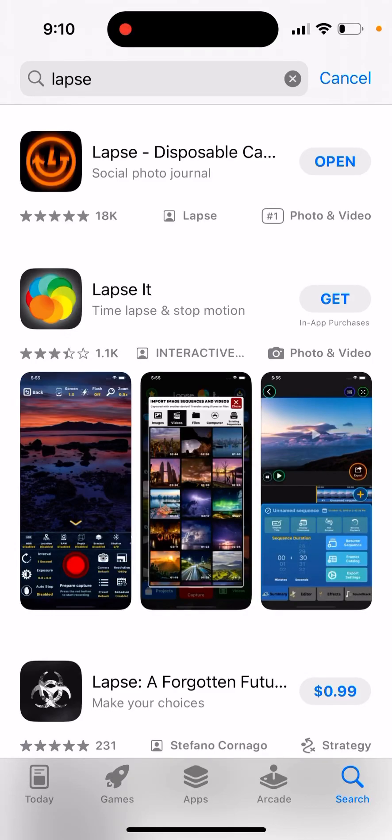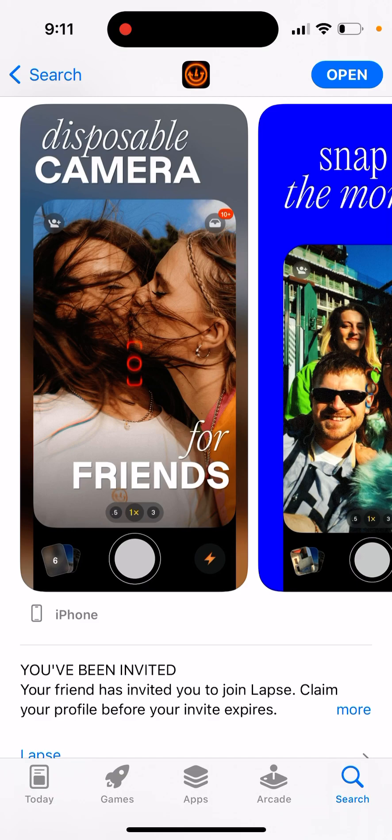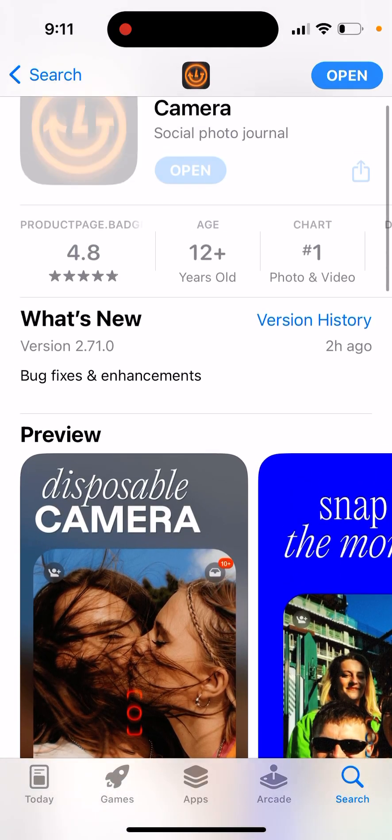In this tutorial, we're going to go through how to use the LAPS disposable camera app, or Journal by LAPS app. I was just playing with this app for a while — I actually signed up about a year ago. This app has had quite a few rebrands and redesigns. It was called LAPS, then Journal by LAPS, then LAPS again. But now it finally seems the developers really found something, and it's in the top charts.